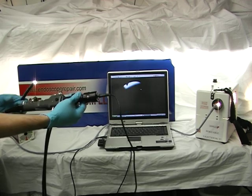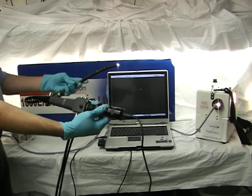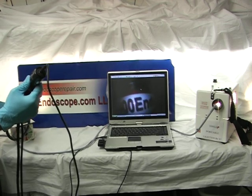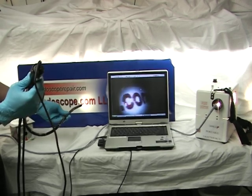The USB laptop, PC, scope, and light source are not included. Order from 1800Endoscope. Thank you for choosing 1800Endoscope.com.